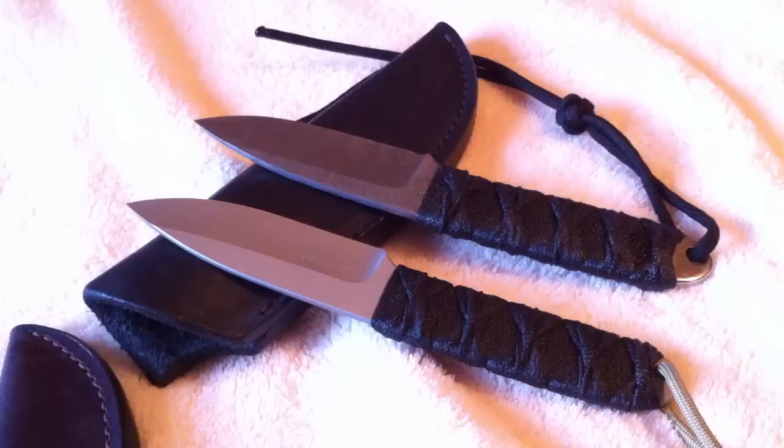Anyway, thought I'd share it with you guys while I had the opportunity. It's a nice little knife. I'll probably move both of these along in the future — I thought I was going to keep them, I was excited to get them, but now that I have them they're just not really what I was after. Thanks for watching everybody, stay safe.